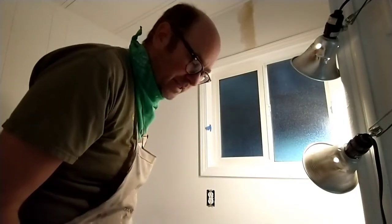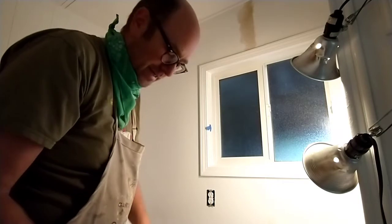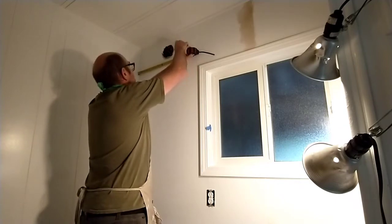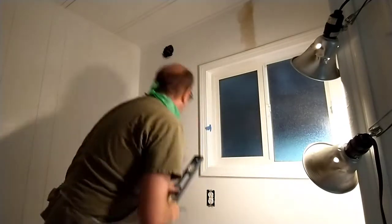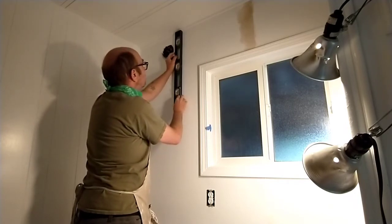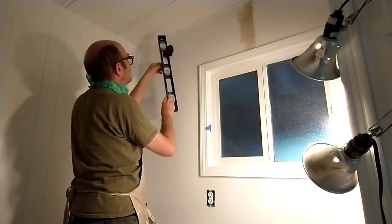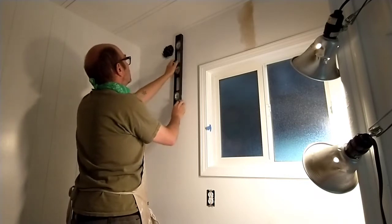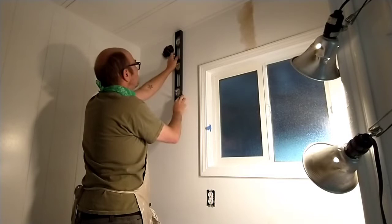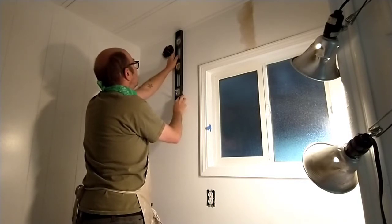Given my history of needing multiple takes to do things, I'm a little bit nervous about this, but nothing to it but to do it. Here we are — 20.5. Here's my vertical line using the level. I often prefer to measure things but I will follow their advice and use the level.